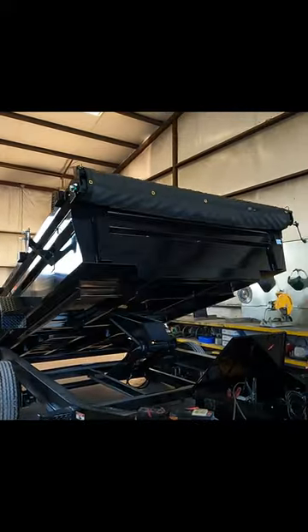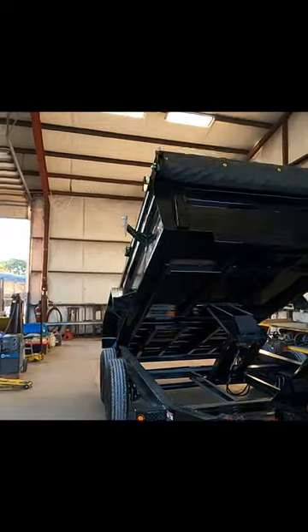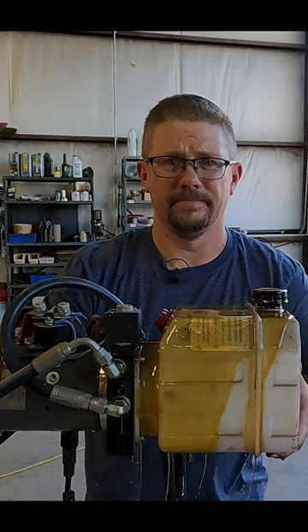Hydraulic pump issues are the most common problem we see with dump trailers. If at some point the pump stops running and the bed keeps coming down, you're going to hear the sound of air. What you have there is air saturating your hydraulic system, going to puke all the fluid out of this vent cap, and it's going to empty the reservoir.